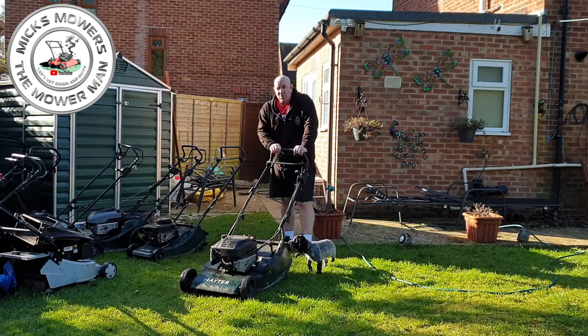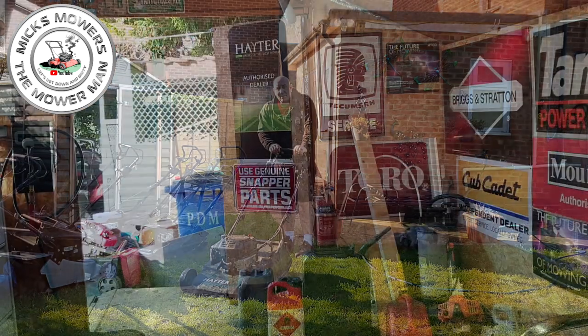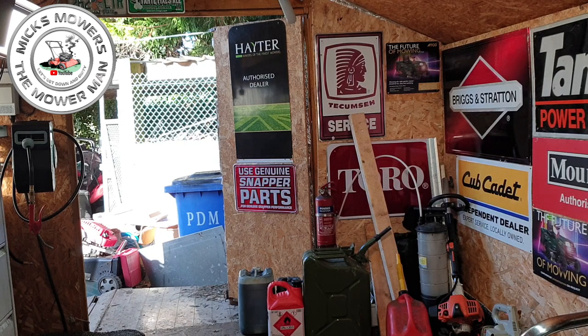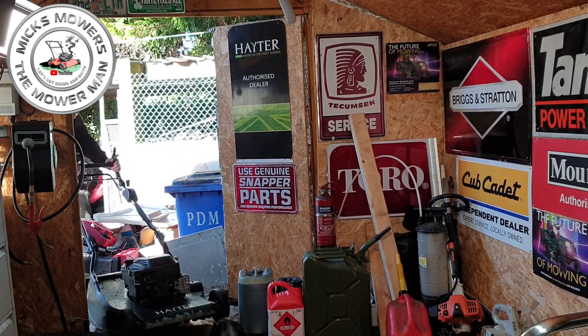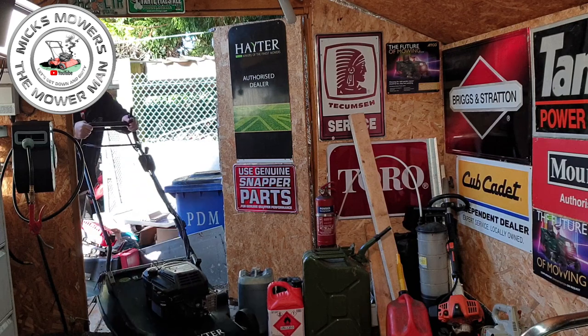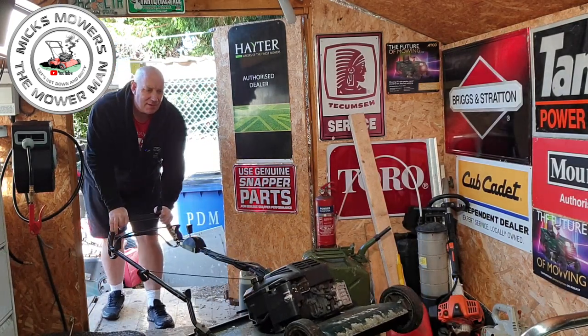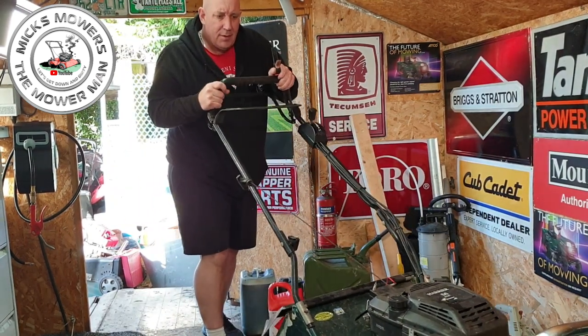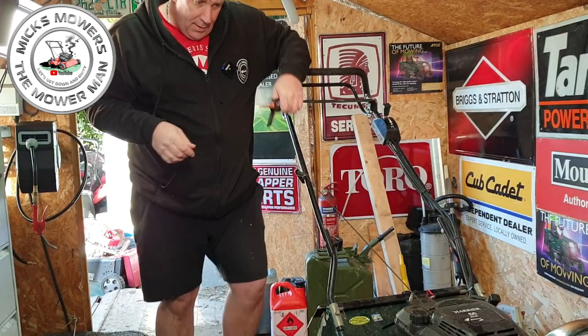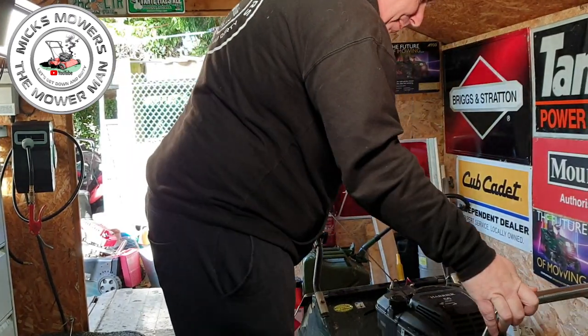I'll give it a quick little run first because I want to get the oil nice and thin so I can drain it whilst it's warm — that'll be easier. That'll do for running then. The oil will be nice and thin now. So that's up on the old bench. We'll get it pumped up and get the door shut.